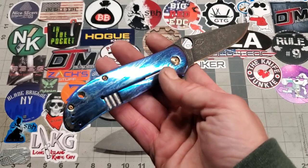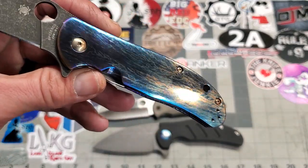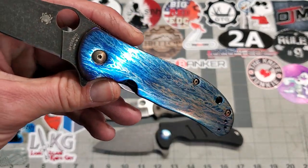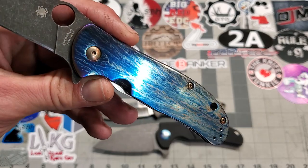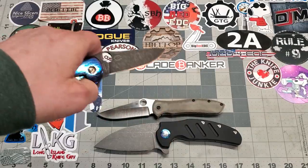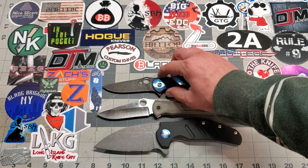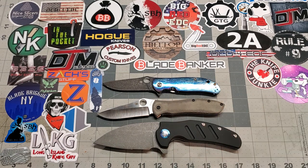Man, this is definitely a nice knife. I took off the orange peel texture and polished it up real nice. I'm proud of this one — it came out smoking hot. I think you'll enjoy it. But guys, that's all I've got. I just wanted to show it off real quick so I can get them shipped out to Mike.